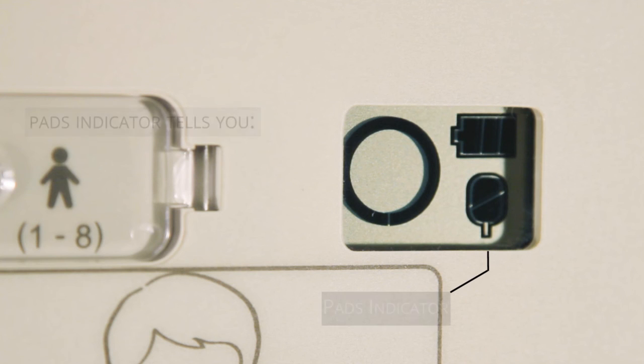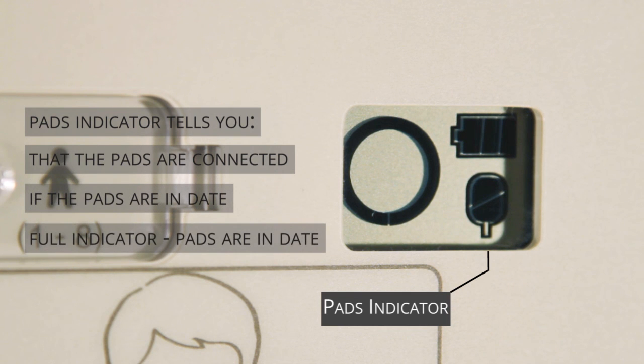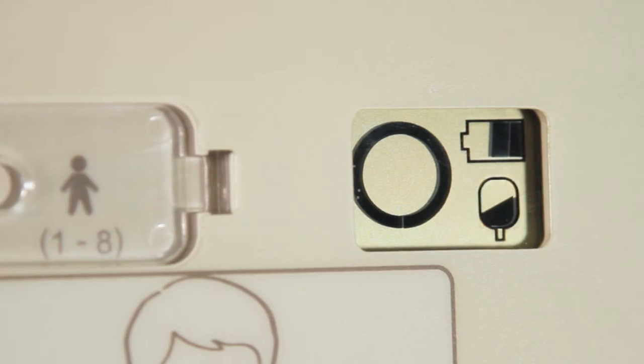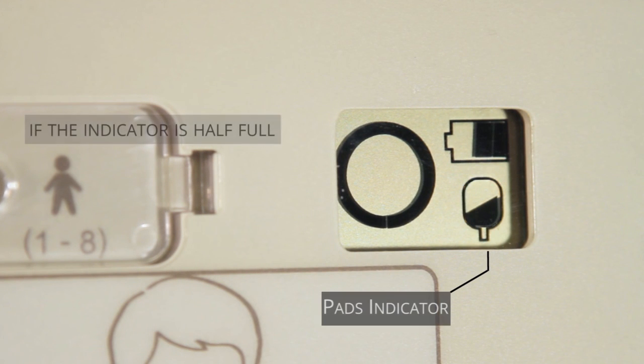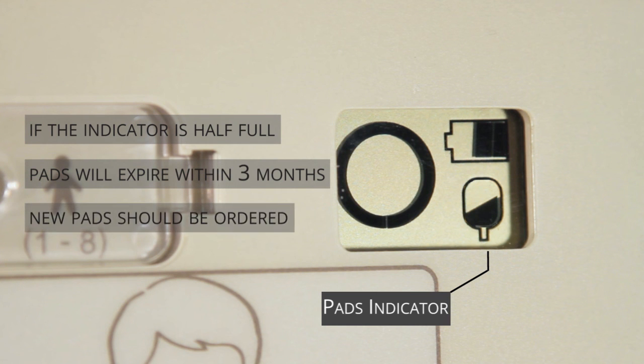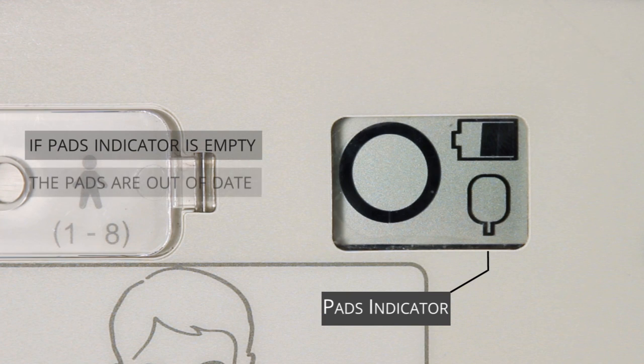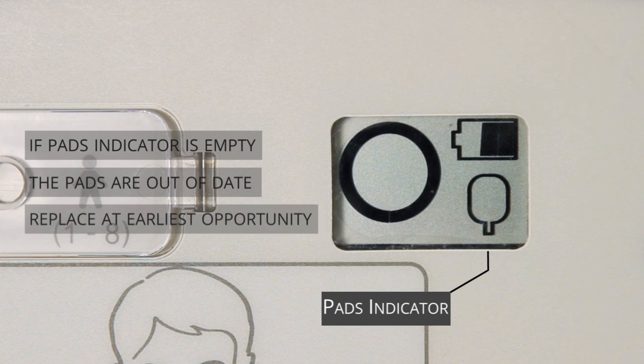Thirdly, the pads indicator tells you that the pads are connected to the AED and whether they are in date. If the pads indicator is full, the pads are in date. If the pads indicator is showing as half full, the pads will expire within three months — new pads should be ordered. If the pads indicator is empty, the pads are out of date and should be replaced at the earliest opportunity.